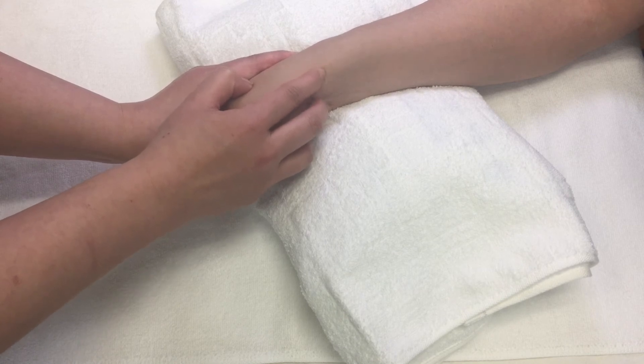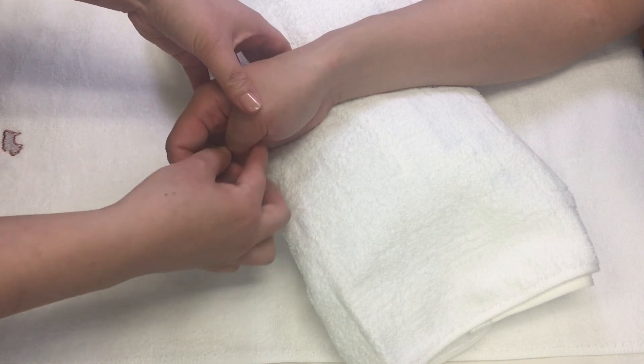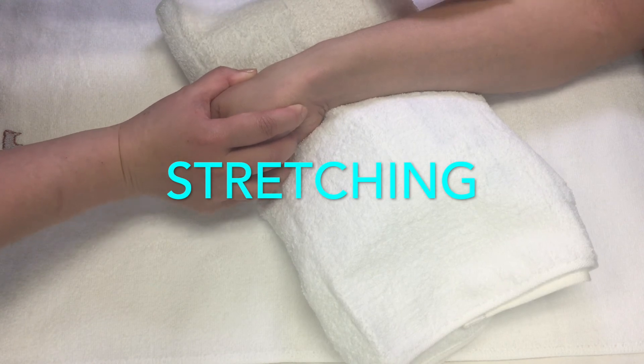It should be less tender due to the analgesic effect. If it hasn't decreased or has increased, you must stop. After applying friction, the tendons of abductor pollicis longus and extensor pollicis brevis are stretched through a pain-free range of passive relaxed or active free range of motion.